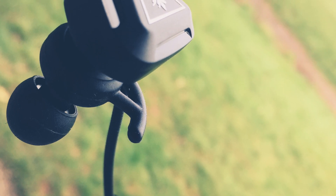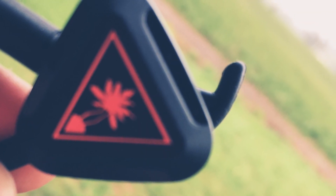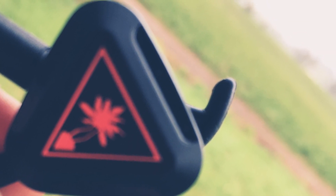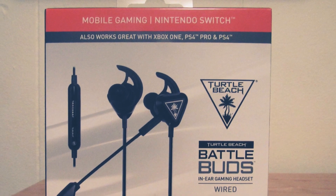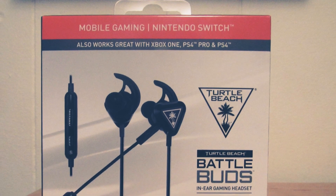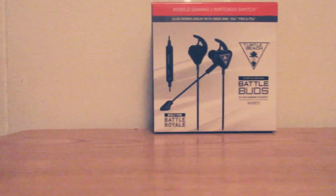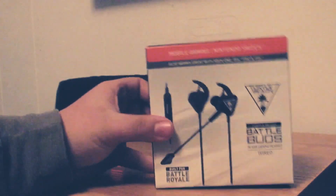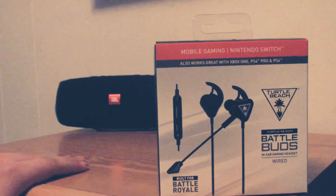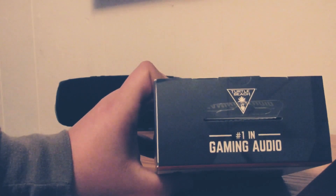Welcome back to another video. Today we are going to be taking a look at the Turtle Beach Battle Buds. What makes these earbuds stand out is that they are just like a normal headset but they're just earbuds, so they are super portable and you can take them anywhere. The Battle Buds are specially made for mobile gaming — like the Switch or phone gaming — but they also work great with consoles or PC.